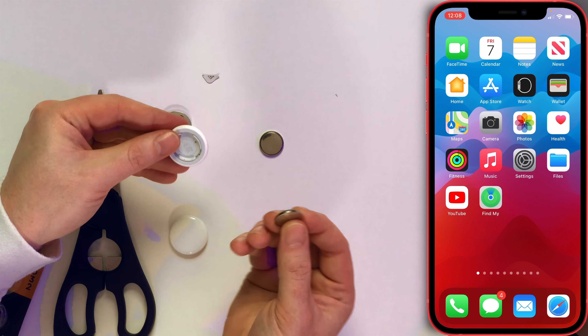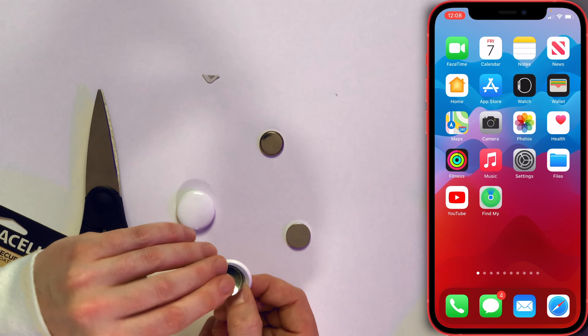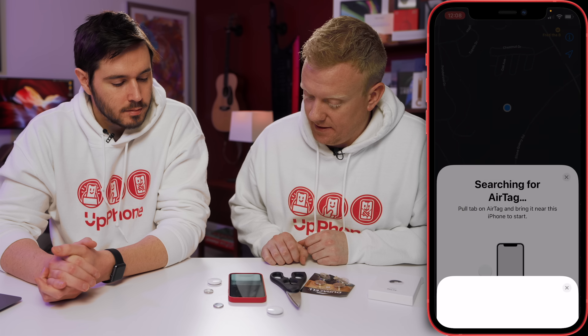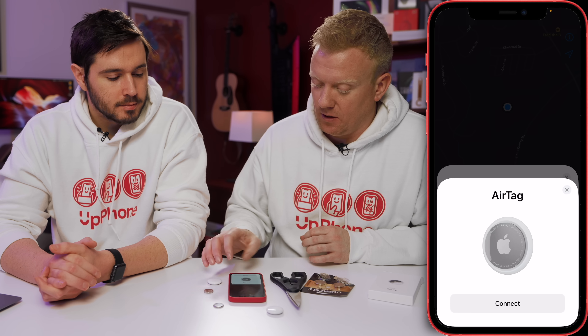Just to prove our point — AirTags come with these Panasonic 2032 batteries. When you put them in, you're supposed to hear a sound. That's the sound that says it's ready to connect. You hear the sound, I can bring my iPhone near it, pull up the Find My app, add item, add AirTag, searching for an AirTag — there it is. Nice and easy. That's how it's supposed to work, and I should be able to connect it right away.